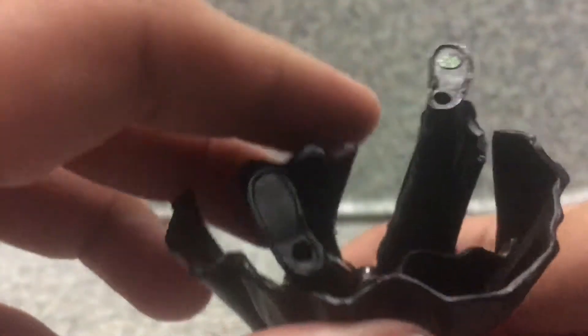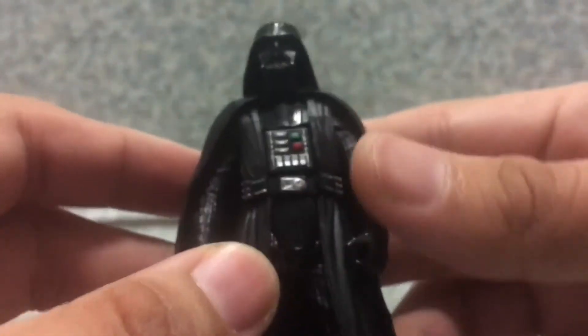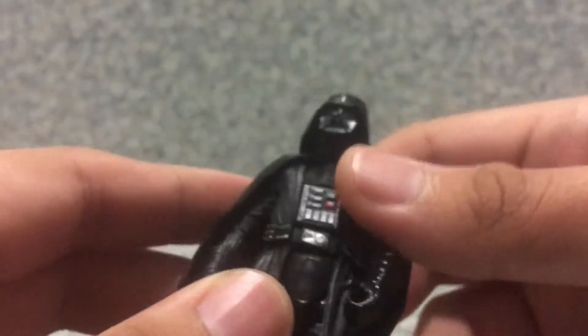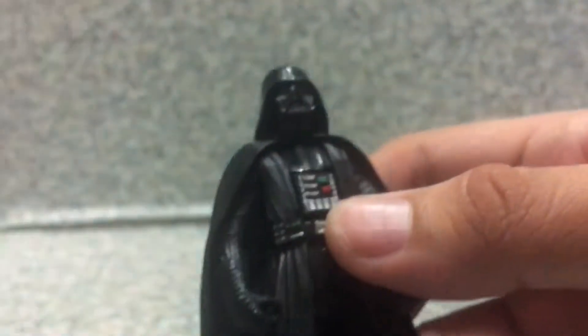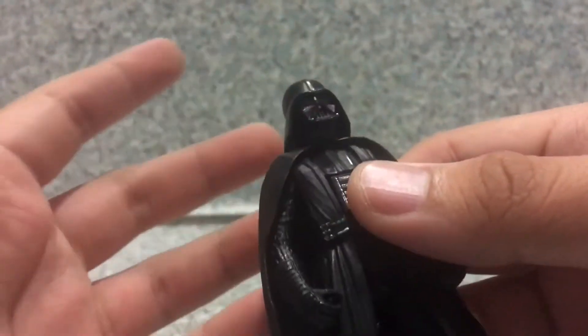Nothing much on the back. And on the bottom, there are some pegholes in the bottom. No legal stuff because of the Force Link. Overall, it's a not bad looking figure, to be honest. Not bad at all. I actually do like it.